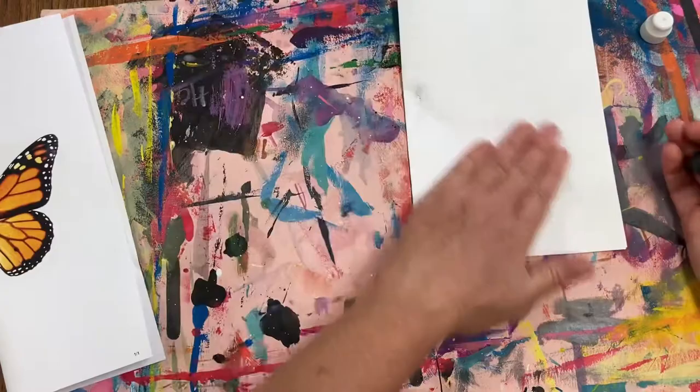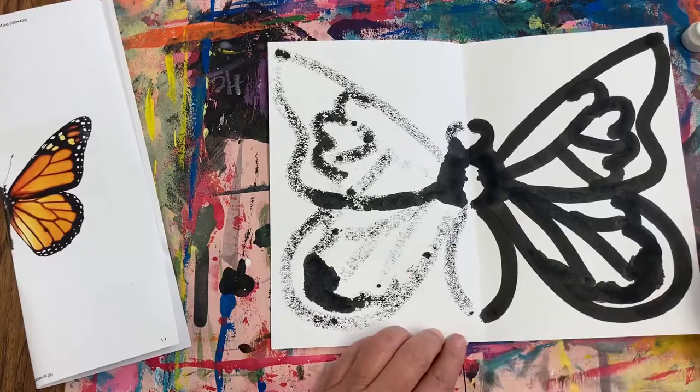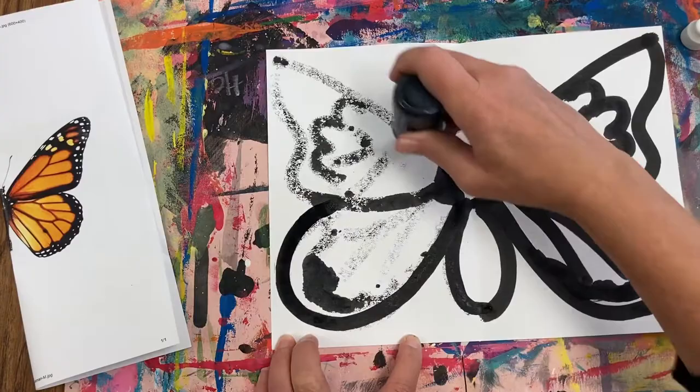Once you've finished your designs, it's time to simply outline the lines on the left side of the paper exactly where the mirror image is, just tracing over where you drew your lines.